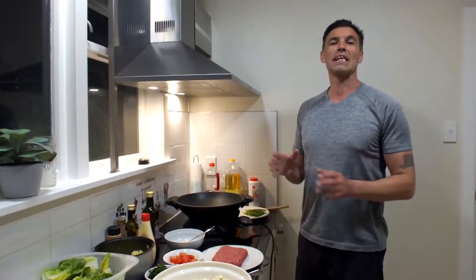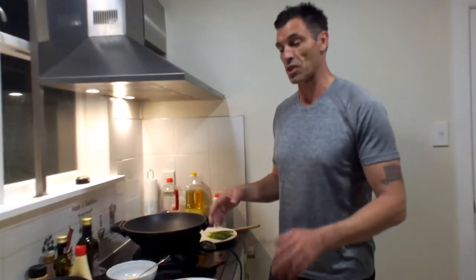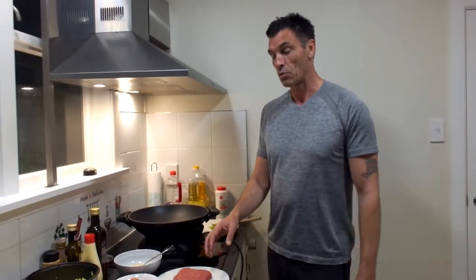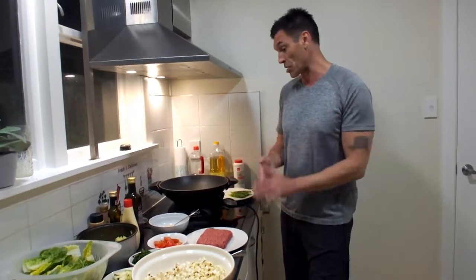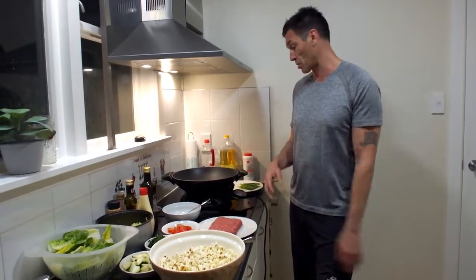Hey folks, we're going to carry on with the isolation meals series — quick, easy, cheap meals that are easy to replicate. Tonight we're doing a stir-fried beef with some leftover rice and salad bits, and we're going to do it with popcorn as well. If you've never tried stir-fried rice with popcorn, tonight's the night.